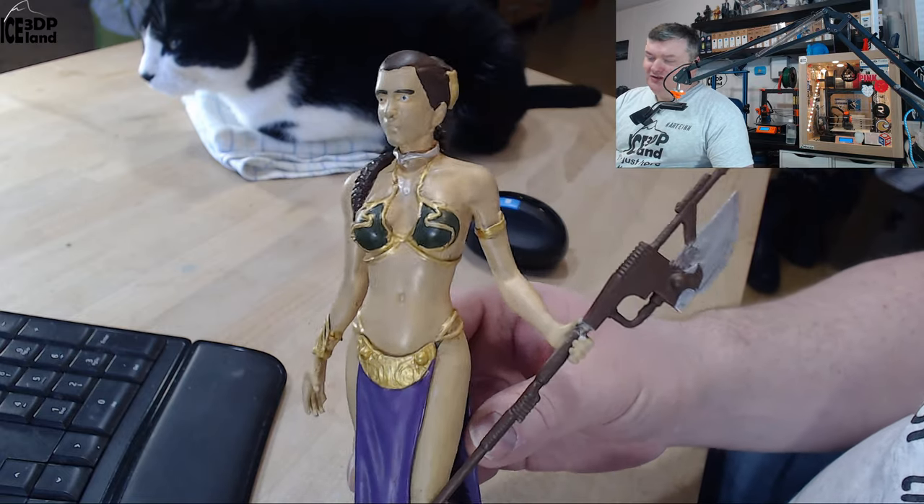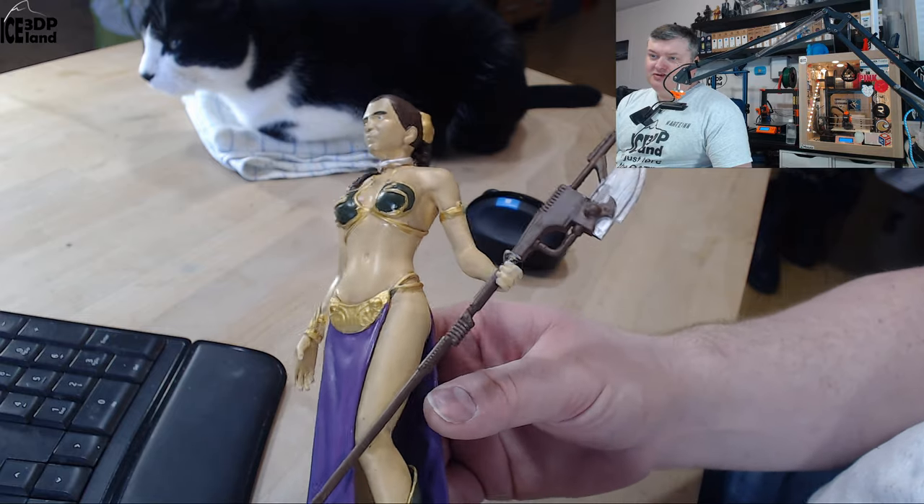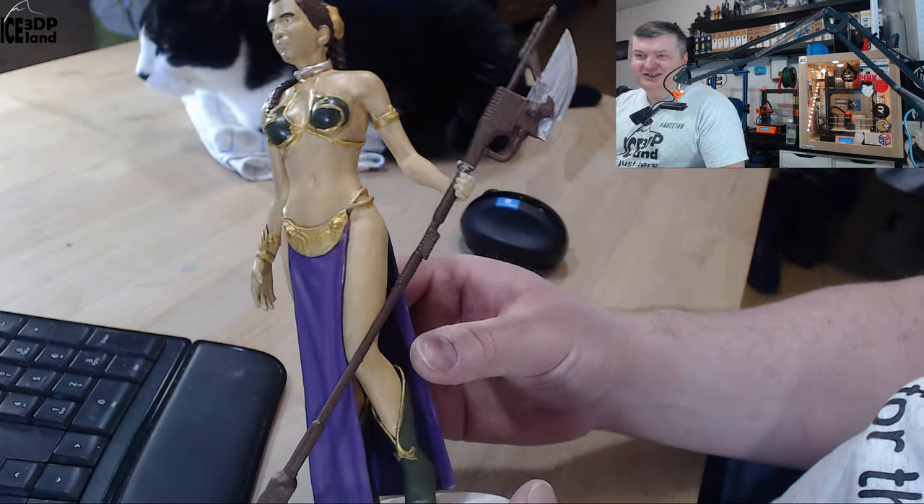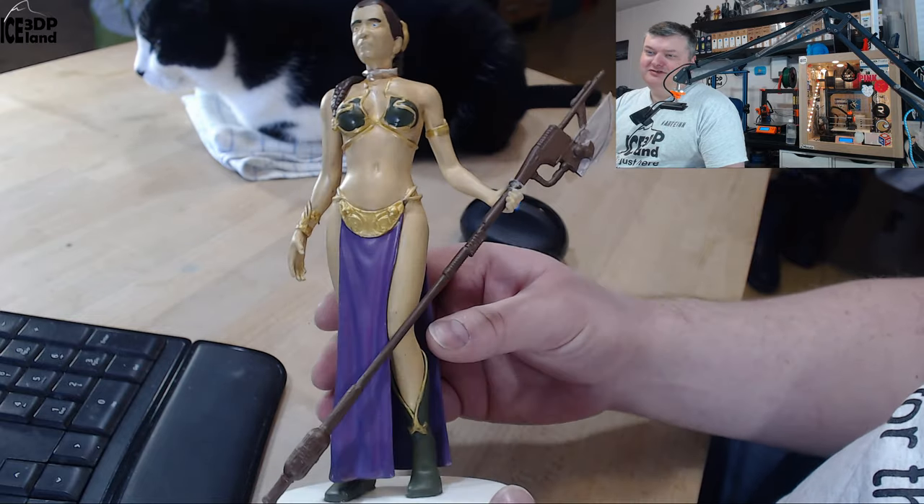This was quite a lot of work — probably 10 hours of sanding, priming, sanding, and painting — but it was good fun nevertheless.